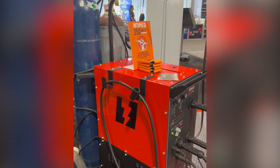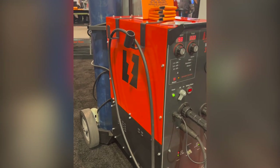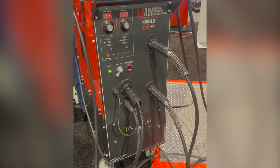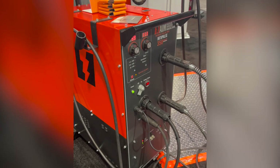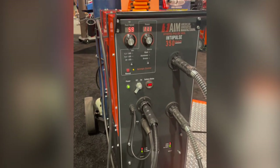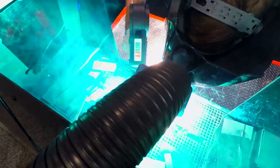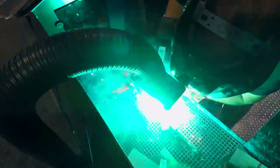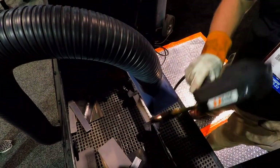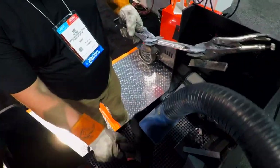We're here at the American Innovative Manufacturing booth and they have a battery-powered welder — this is their 350 Multi. It runs on two batteries and will run pretty much all day long depending on what you're welding. If you're welding quarter inch material, you'll get about 500 inches of weld off the two-battery system, then plug it in and recharge it. You get a much cleaner weld when dealing with straight DC power instead of inverting it.